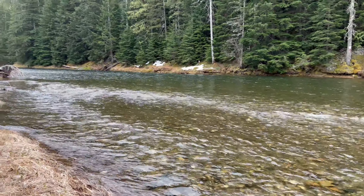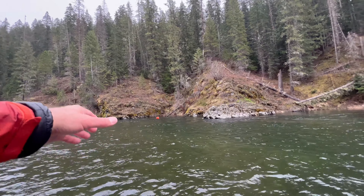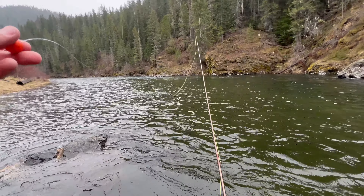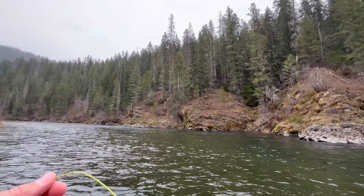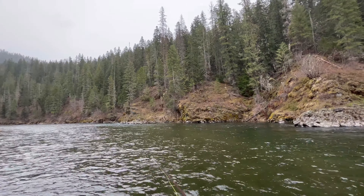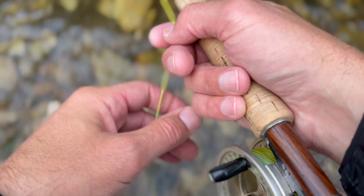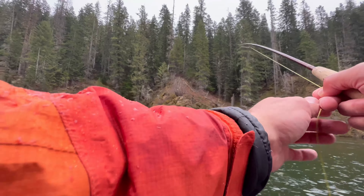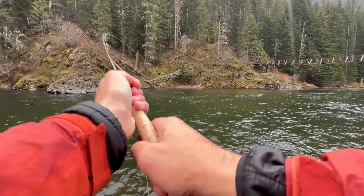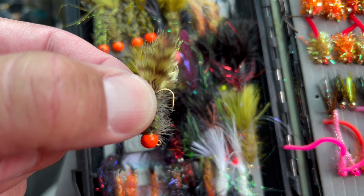Man, the river looks so good. I tied on a big egg-sucking leech on a jig hook and just threw it off the edge. I decided to put an indicator on so I can control the depth.